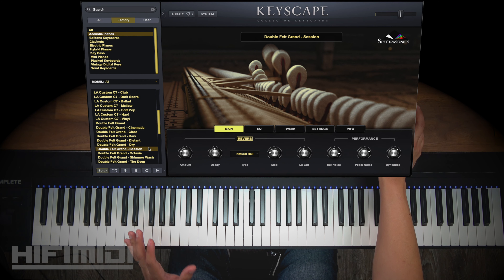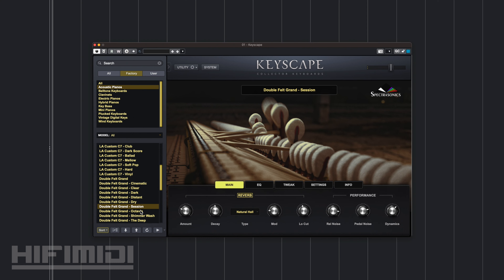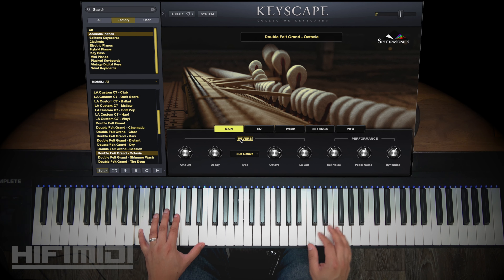This one has a little bit of a wet sound — it's a little wetter than the dry. Octavia — this one takes advantage of the sub-octave reverb, so let's hear how that sounds.